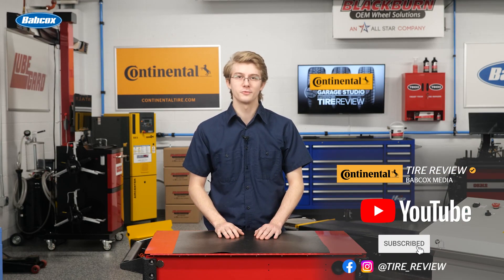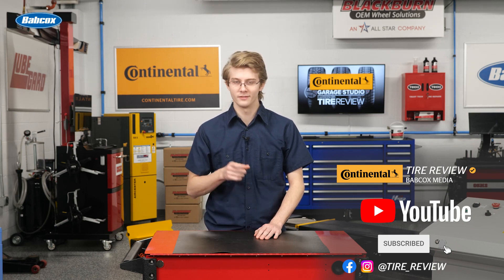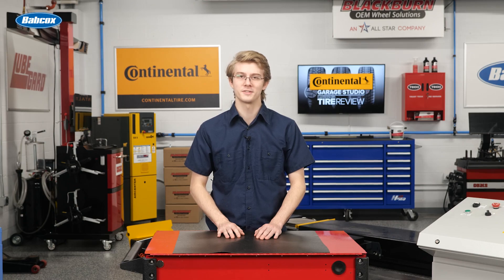Don't forget to follow us on Instagram and Facebook, and subscribe to our YouTube channel for more tire service and shop operations videos. I'm Christian Hinton, coming to you from the Tire Review Continental Tire Garage Studio at Babcox Media. Thanks for watching.